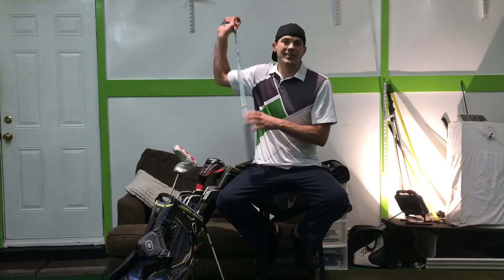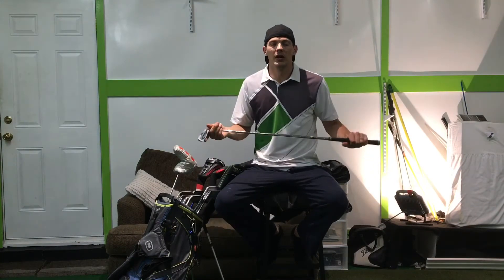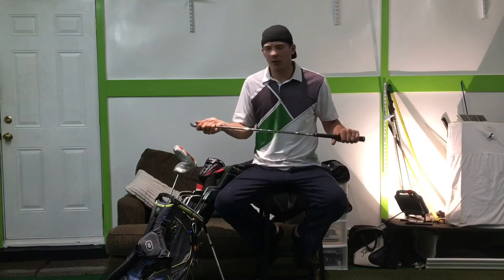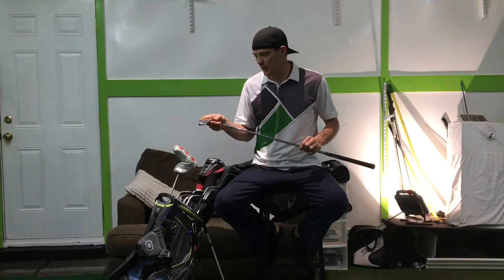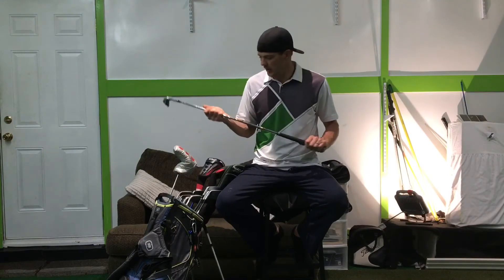For my irons, I hit Titleist AP2s. I love the way the ball feels and just the workability of it. Sometimes I'll swap to TaylorMade blades, but this is usually what I'm going to be hitting. I love them.